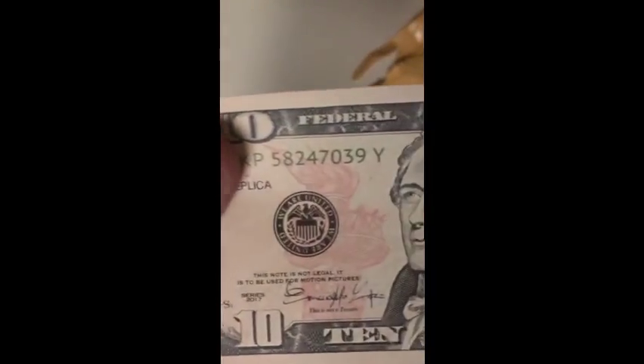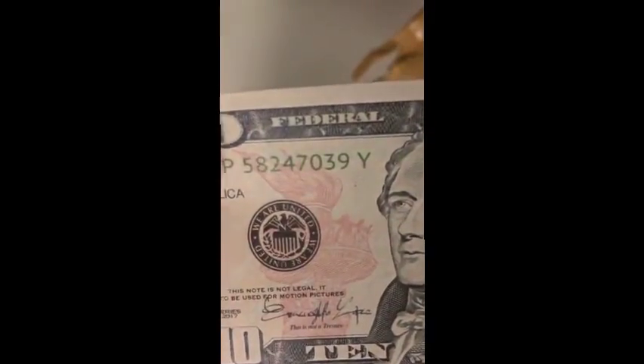I got some comments in the past video — some of you were saying I was saying 'unbox' instead of 'unwrap,' but yeah these are really good. Also, right here on the bottom under the signature it says 'this is not a treasure' — wait, yes it does. This looks really good.